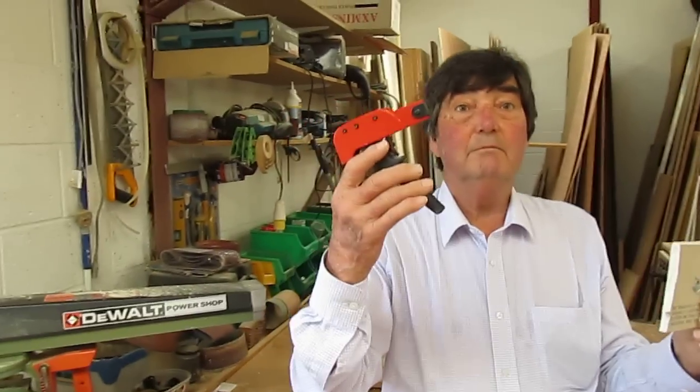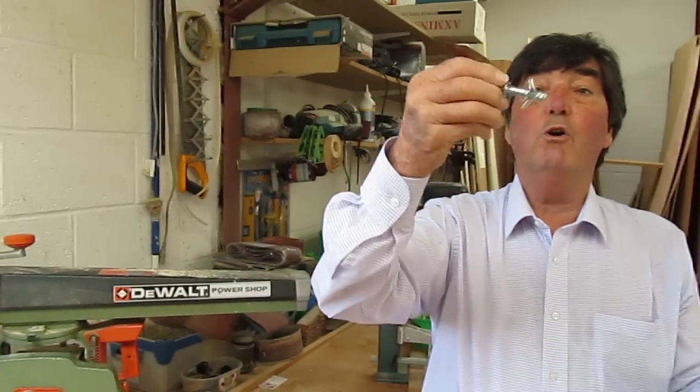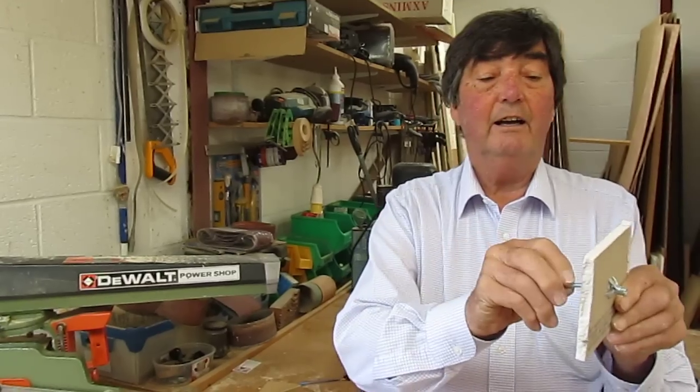That tool is about eight or nine pounds. These fixings are available from Screwfix wherever. That's a longer one, this is a shorter one. They're brilliant.